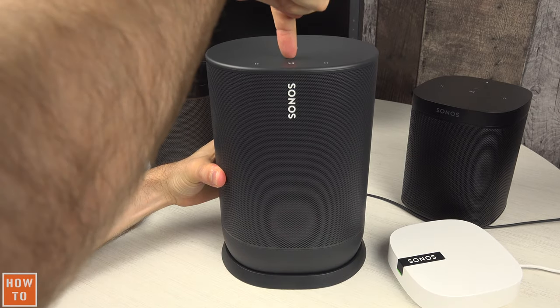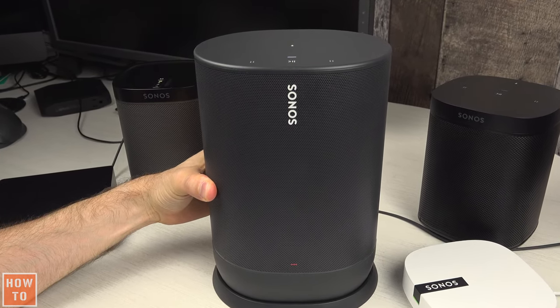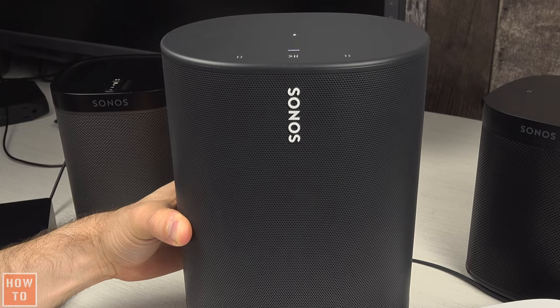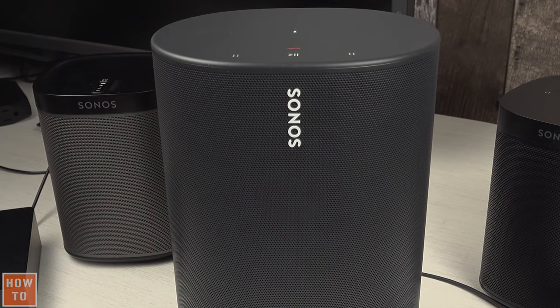The light on top of the speaker will be blinking white. Do not release the button until the lights start to blink from white to orange. You can now release the button.